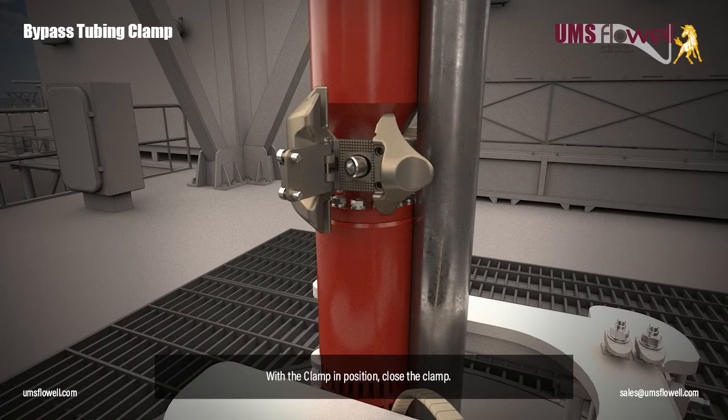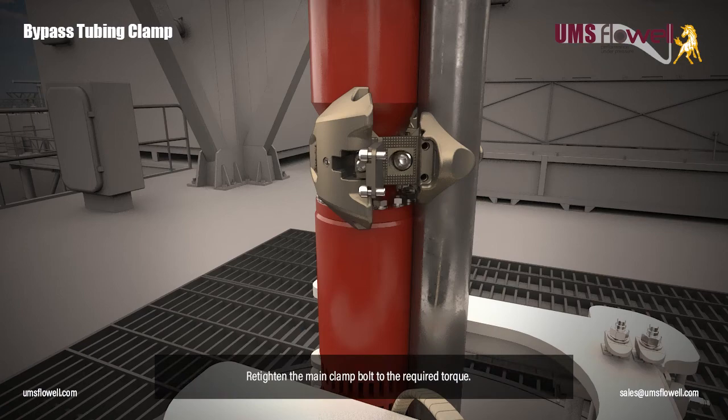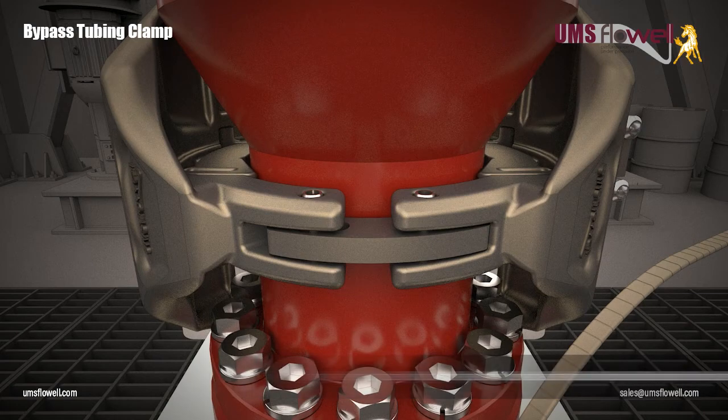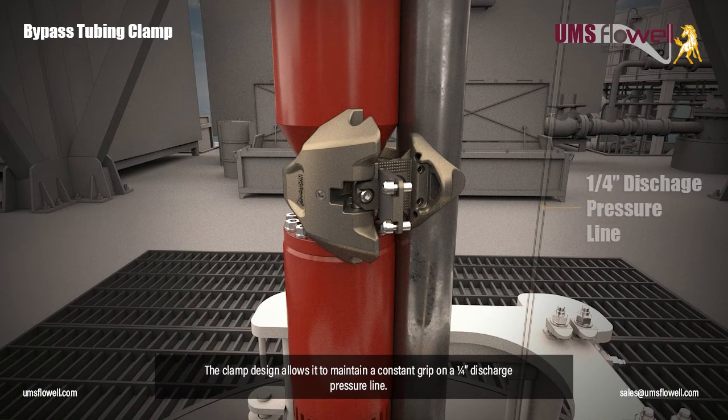With the clamp in position, close the clamp. Retighten the main clamp bolt to the required torque. Tighten the insert blocks onto the ESP neck to the required torque.